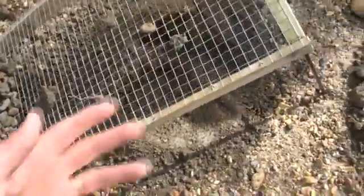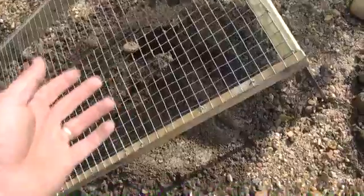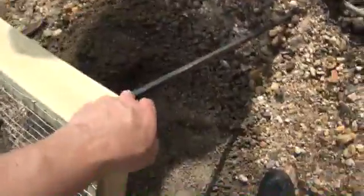This is probably about what five dollars worth of scrap wood, and this is one inch fence. You can get two inch fence if you want, but I just drilled a couple holes into here.